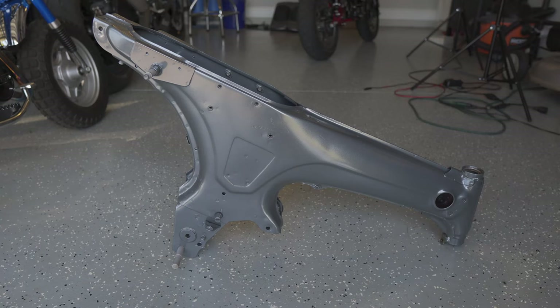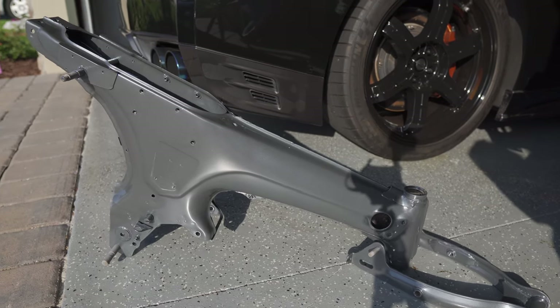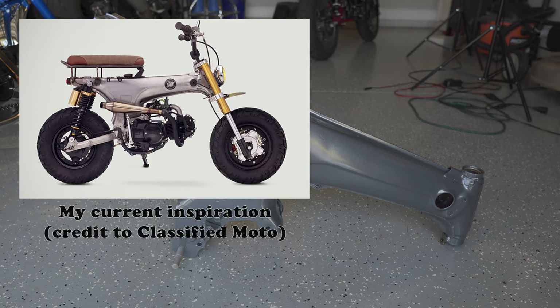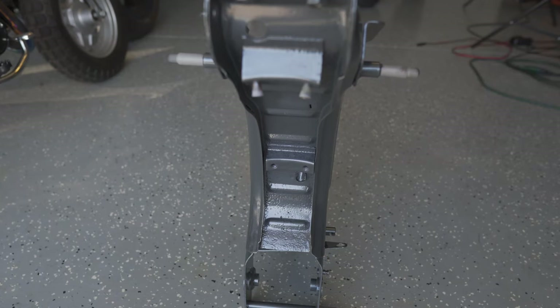I decided to go with this anthracite gray color for the CT70 build. It came out really nice — it's got a lot of metal fleck in it that in the sun you can see a little shimmer, but it's not overly metallic. I also powder coated the front fork, but I think I'm going to use an inverted disc setup on this build. I got it powder coated in case I wanted to switch it up, but I think I'm going to use the stock swing arm and go with a different front suspension setup. The area in the back that had a couple of holes ended up coming out pretty good — there were only three little holes that didn't get filled with the powder coat material.